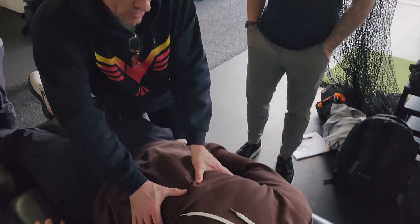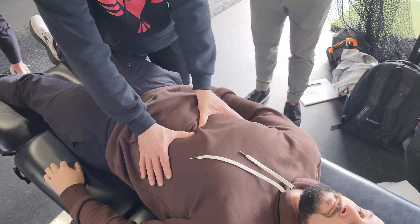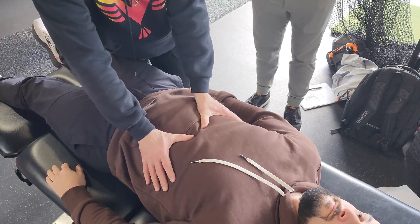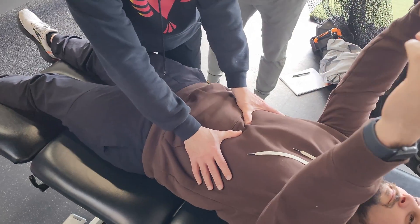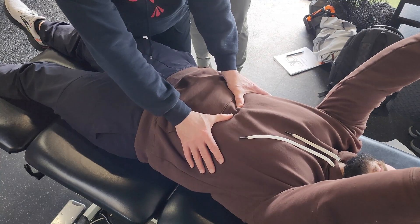So, you'll love this. Go ahead. All right. Just slowly move up into position. There you go, right there. Okay.